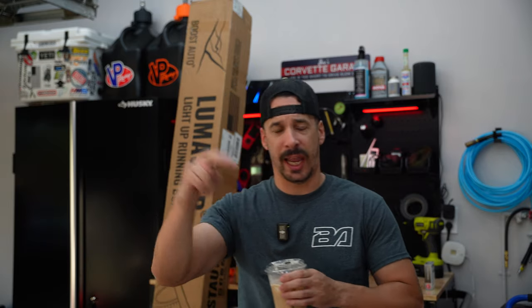What is up guys? Welcome back to the channel. Today we got a slightly different video. We're getting back to the roots of Slow Joe Racing, or aka, for those that still follow me, Joe of All Trades, which is working on the 2017 Chevy Silverado.